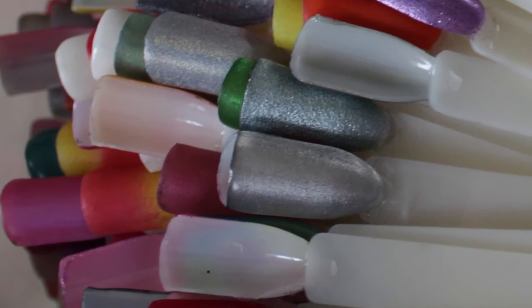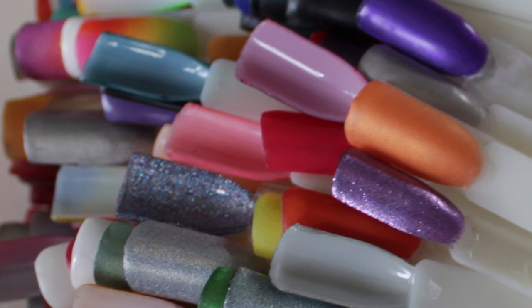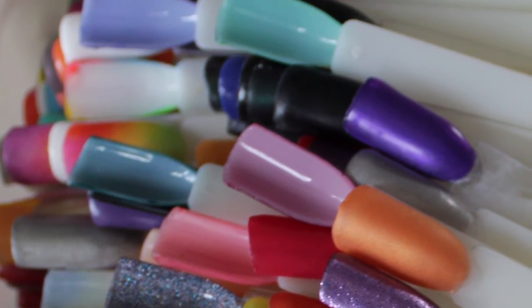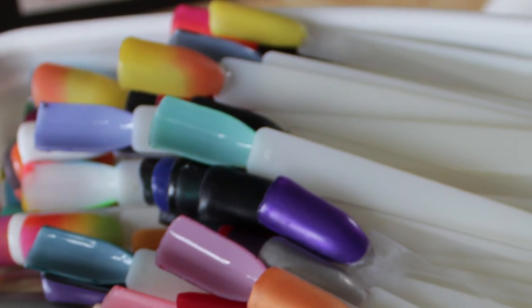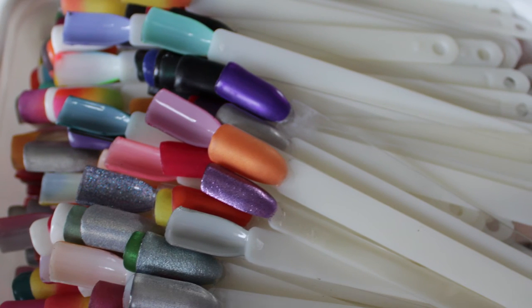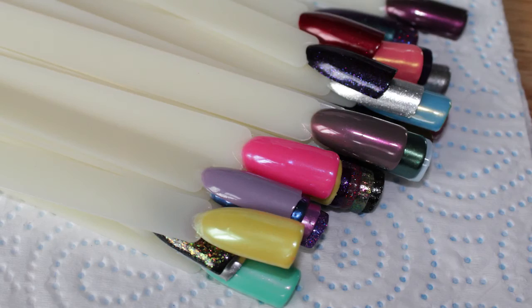I have loads of pop sticks as this picture will show. I like to have a good choice of colours, and I have pop sticks which I've probably used a good 20 times. The one thing that I have found that makes pop sticks unusable over time is acetone. I honestly can't remember the last time I threw any away though.